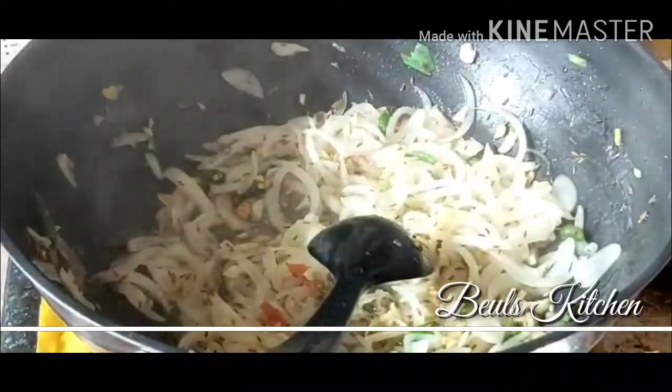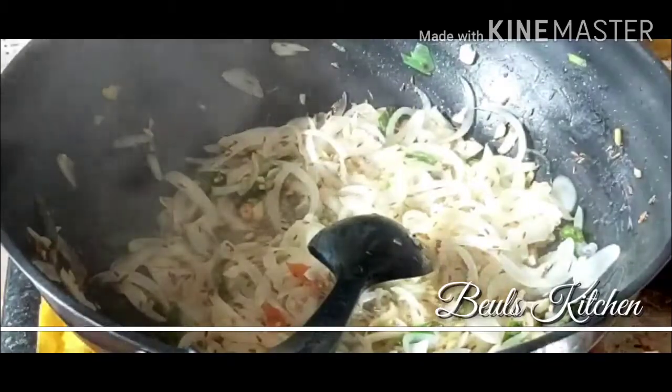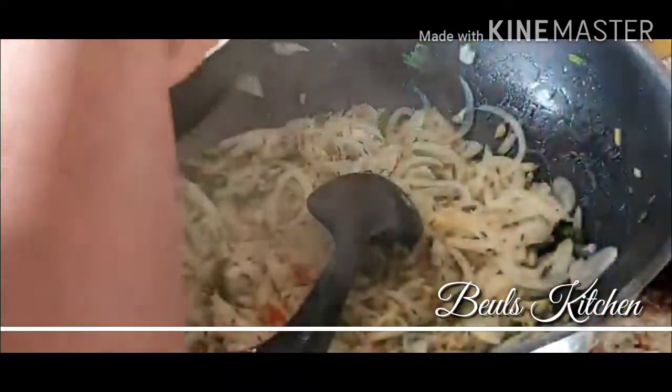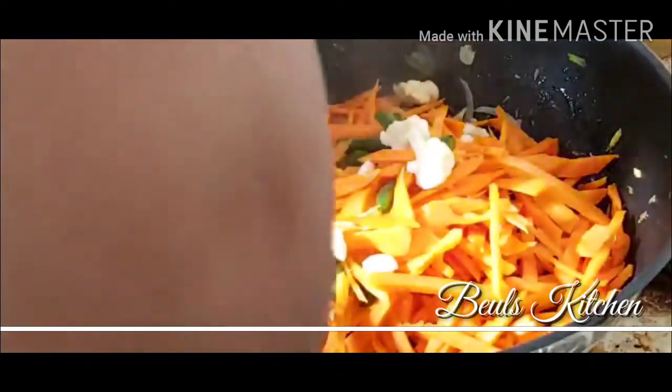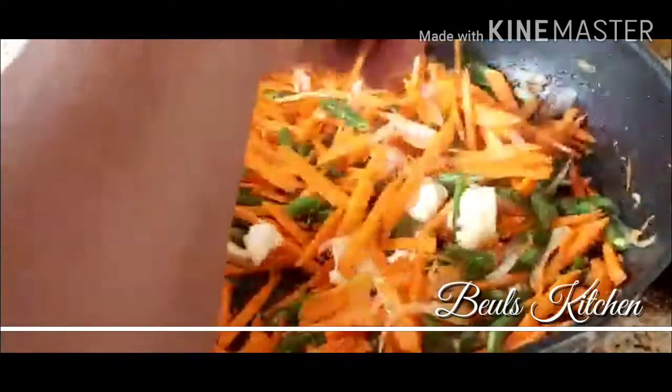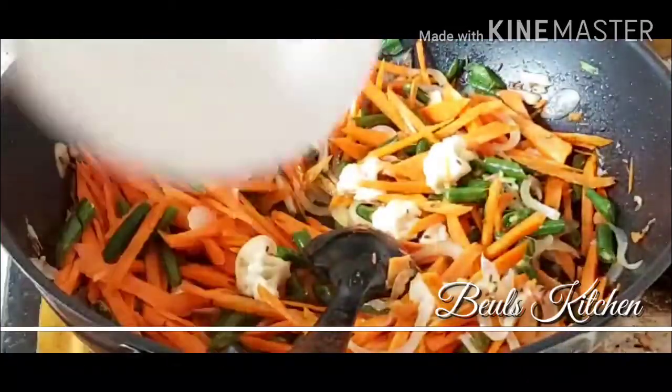The onions are cooked now, so we are going to add the vegetables. Look at the colors, friends — how beautiful it is. We are going to add the beans first, and then the carrots. We will sauté these first and then add the cauliflower. At this stage, we are going to add half a teaspoon of salt and half a teaspoon of pepper powder — just sprinkle it.